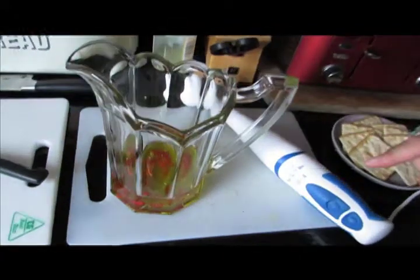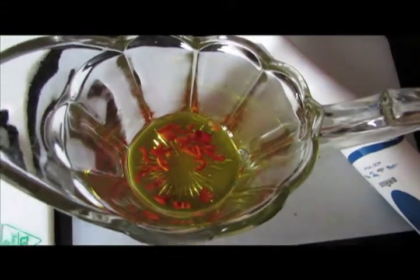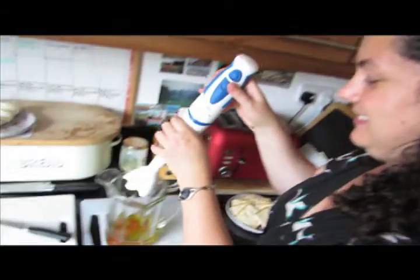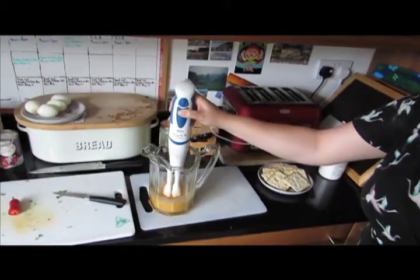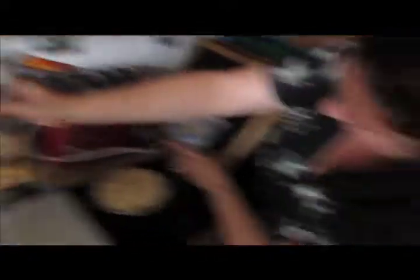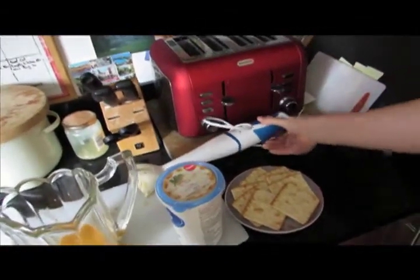In this jug I've got some extra virgin olive oil, some vegetable oil — about half and half — and half a red chilli. The chilli is kind of medium hot, not too hot. I'm going to attempt to blend them up so they emulsify. Other ingredients are cottage cheese and some crackers basically. Now the moment of truth — we're going to taste how hot the sauce is.